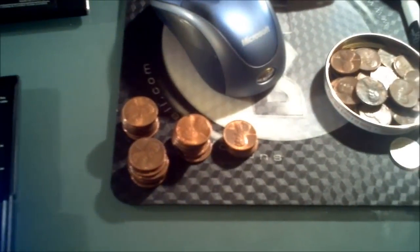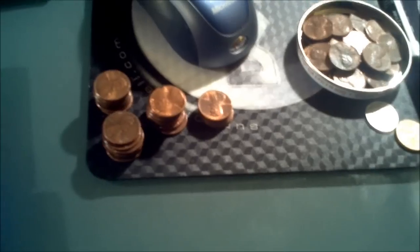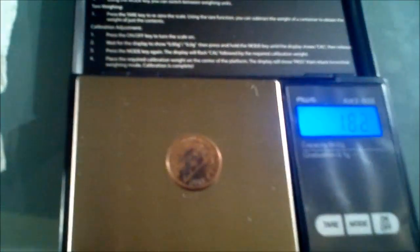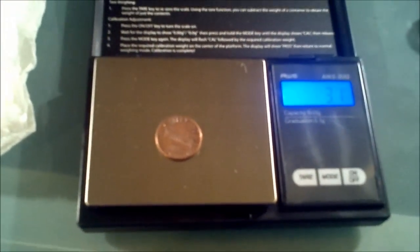I also want you to see that if I am going to sell some stuff on eBay, I am weighing my '82s. Some people list their copper pennies and say '82 and before, but the thing is, '82s are iffy. I want you to see that if I'm going to sell my copper pennies on eBay, you guys are seeing that I am weighing them, because I don't want to cheat people.